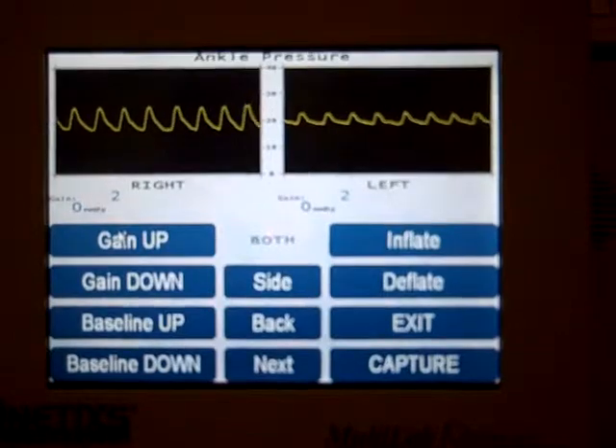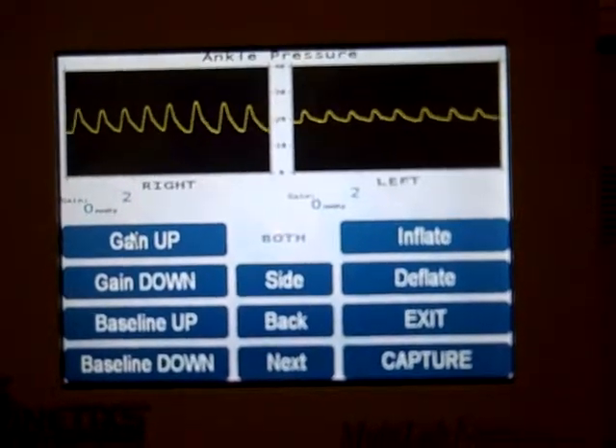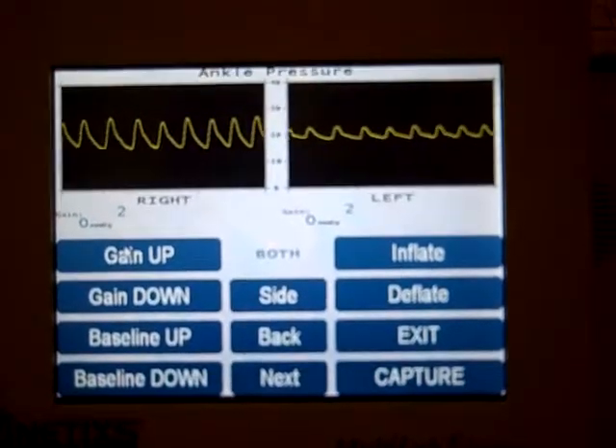In this video, I'm going to demonstrate taking ankle pressures on the Multilab 2CP using the PPG sensors on the toes.